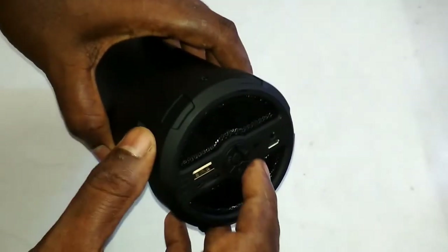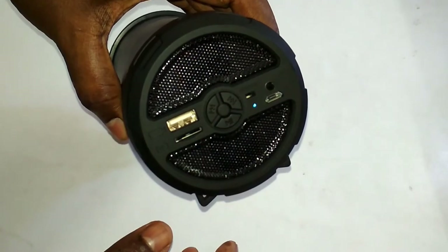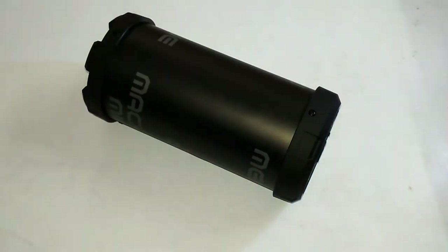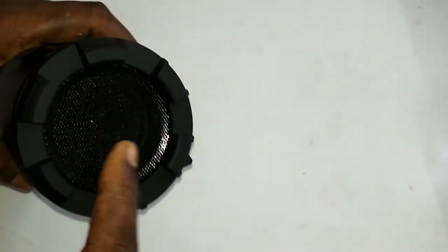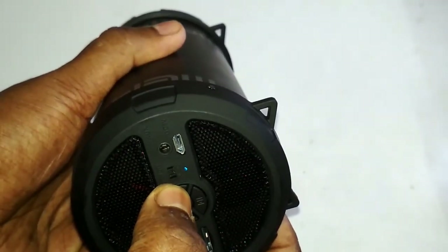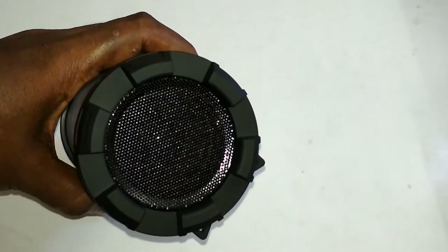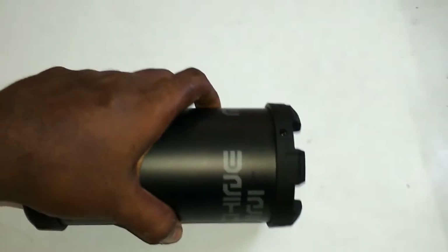Now I'm going to turn on this device. You'll see a blue light flashing and a sound announces that the JB Rocker is ready to pair. Now I'm going to pair it with my mobile. The pairing was successful. Sound quality is pretty good and the bass is also good.